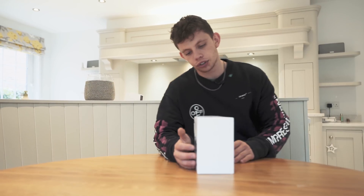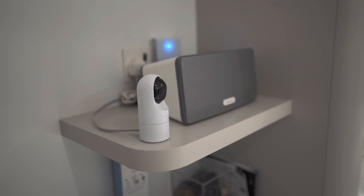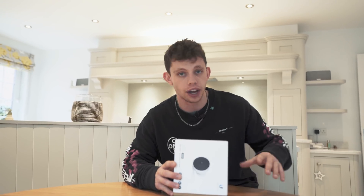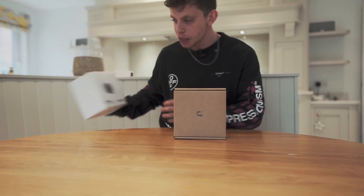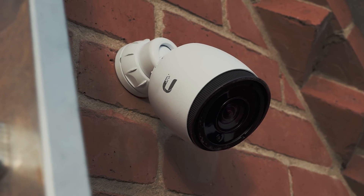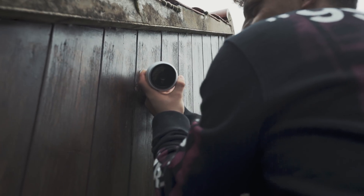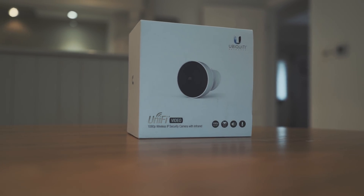So if you guys and girls have watched episodes one, two and three, you'll have noticed that we've installed a variety of cameras from Ubiquiti that all work with the Ubiquiti Protect ecosystem with the hard drive upstairs recording all of the cameras. We've installed the G4 Pro which is a 4K camera, the G3 Pro which is a 1080p camera with features like optical zoom, and we've also just installed the G3 out there which is a 1080p camera without optical zoom.